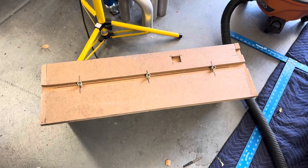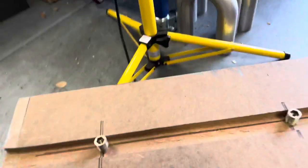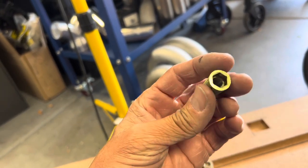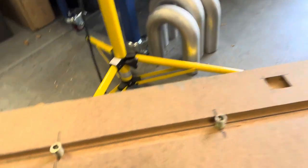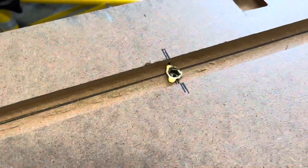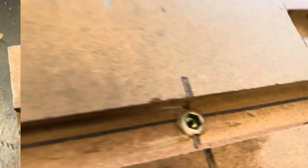Next up, subwoofer installation. I drilled three holes in the bottom of that shelf and did my best to center everything and measure — hopefully I got it right. I picked up some nut inserts off Amazon: 3/8-16 bolt on the inside, and you use a 15/32 drill bit to drill your hole. I'm going to put a little wood glue on there and screw them in. And there you go — three nut inserts installed in the cabinet.